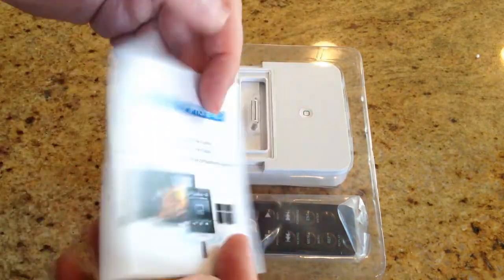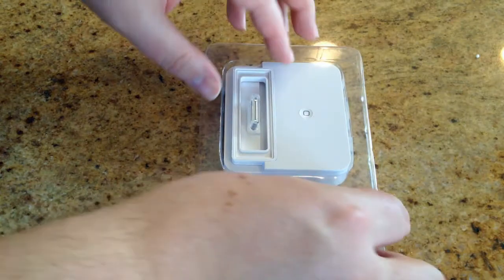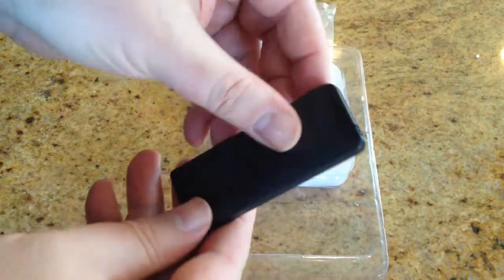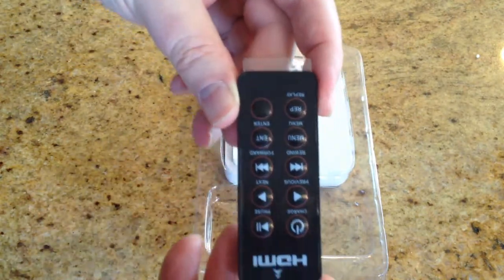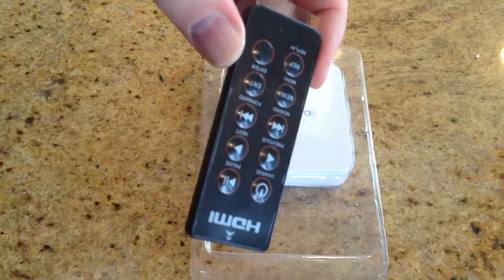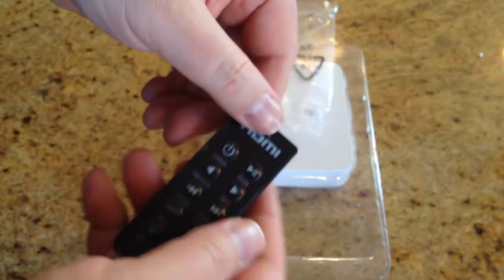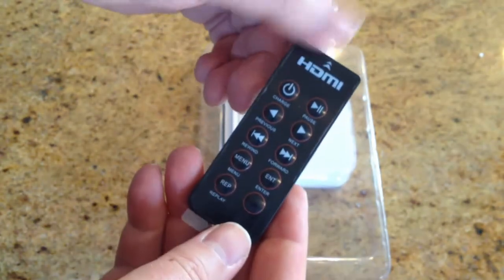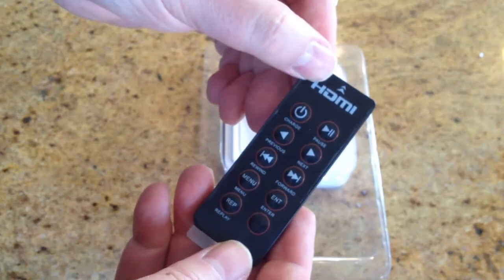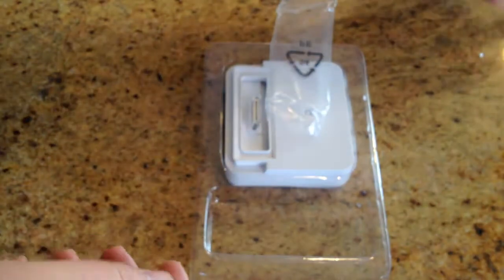It looks like we've got your normal standard directions on how to utilize it. We have a nice little remote control. We've got a remote control we can use to power it, which is really nice. So basically you've got a channel changer for your iPad. Looks like you've got next, charge, power, replay, enter. You've got complete control over it.